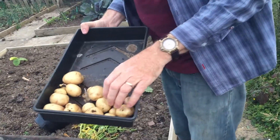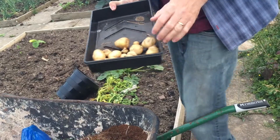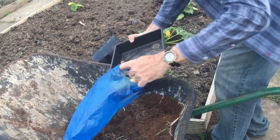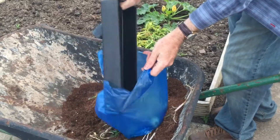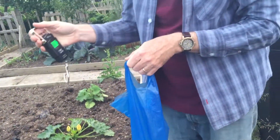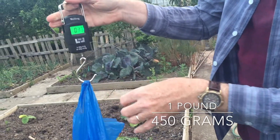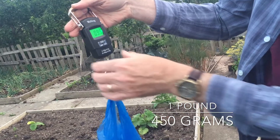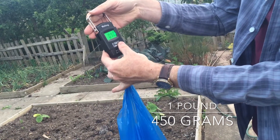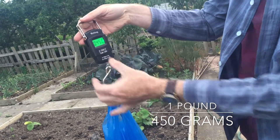So here's the third bucket. These are Pentland Javelin. A few more potatoes — quite a few smaller ones. Put those in a bag. Just under a pound: 0.99 pounds, which is 15.8 ounces, 450 grams.